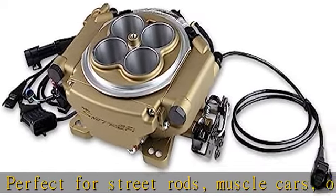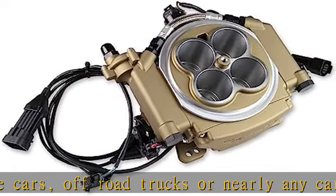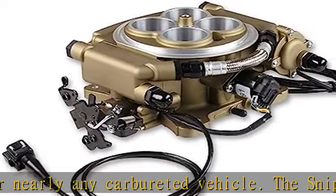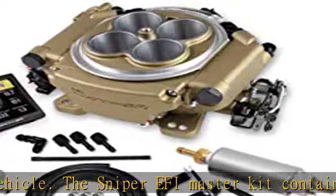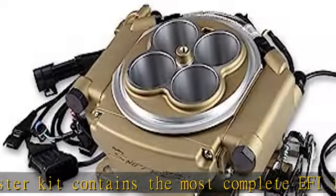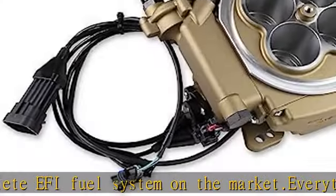Specs: CFM 800, Emission Code 3, Finish Gold, Flange Style Dual Bolt Pattern, Fuel Pressure 58.5 PSI, Height 3.28, Injector Size 100 lb/hr at 58.5 PSI, Inlet/Outlet Size 9/16-18 Female O-Ring and 6.